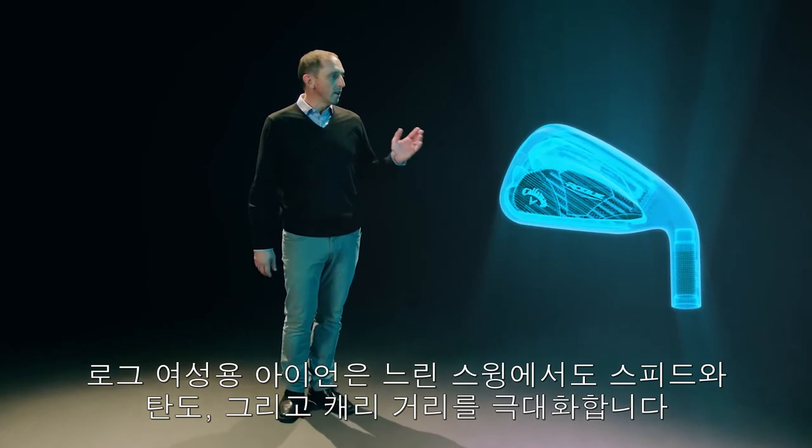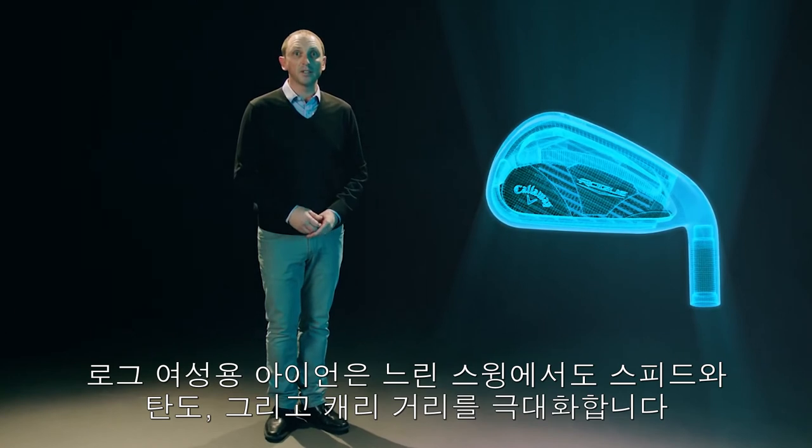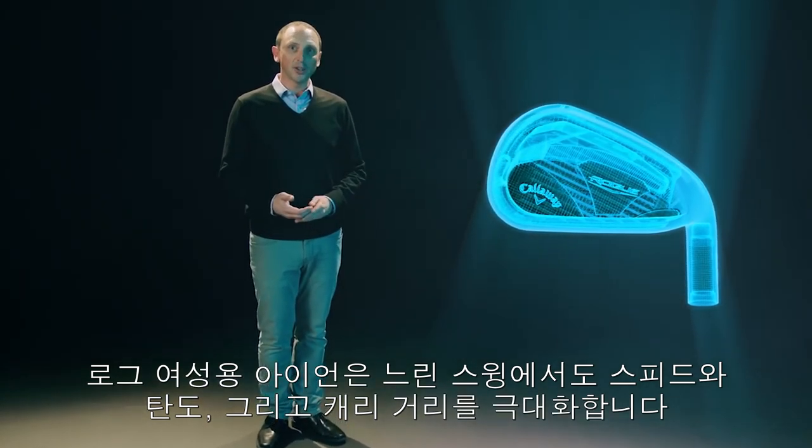Rogue Women's irons are engineered to promote maximum speed, height, and carry at slower swing speeds to help get the ball in the air, keep it there, and land soft.